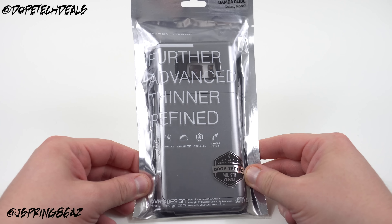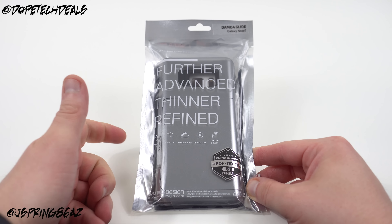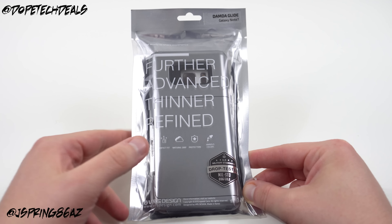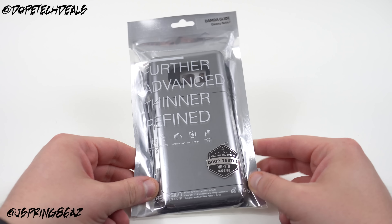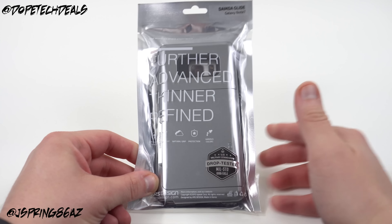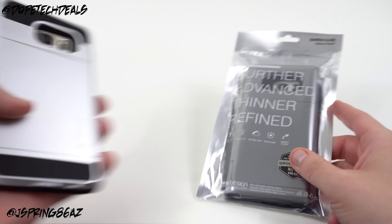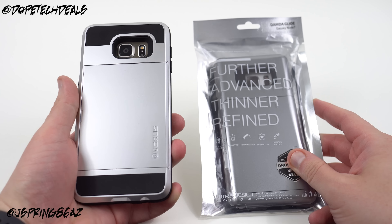Now I know the Galaxy Note 7 is not out yet, but a lot of people like me, they like to pre-order their cases so they want to know what the case looks like and any of the important features before they get it. My friends at VRS Design were nice enough to send this out to me, so I figured I'd show you guys what it looks like and compare it to some of the other cases in the Damda series that VRS has done.